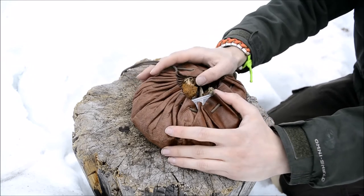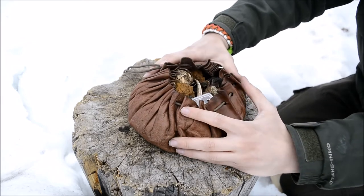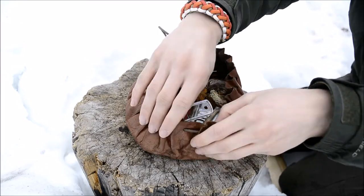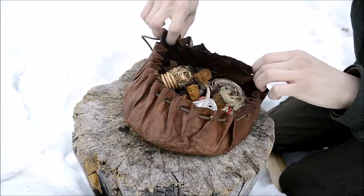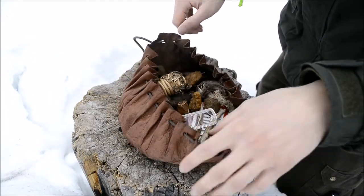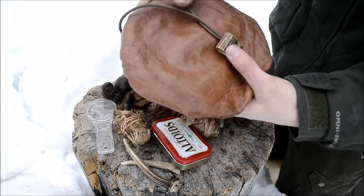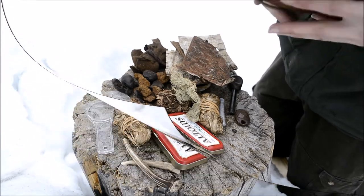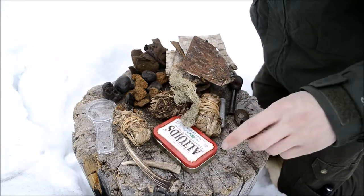He sent me this kit around three and a half to four years ago, and I still really love it. It's around the perfect size for me to carry all my stuff. If you go back to some of his earlier videos, you'll notice he carries a very similar fire bag, because he actually made this one for me. It has a very nice leather exterior with an antler toggle that helps lock everything in.